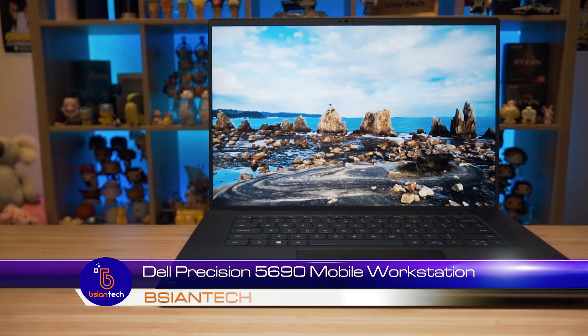G'day, happy new year for 2025. We're going to have a look at this Dell Precision 5690.